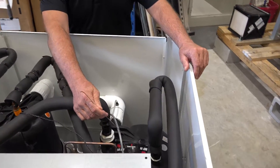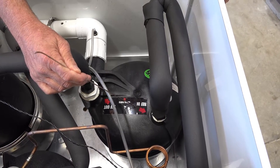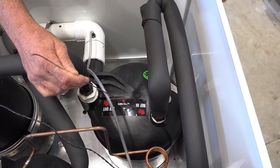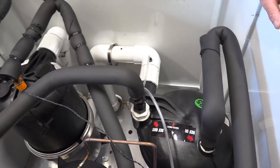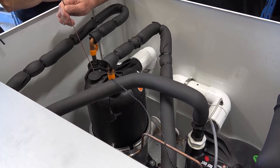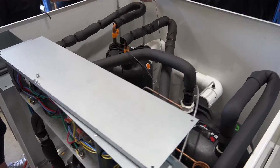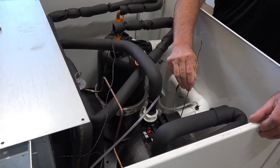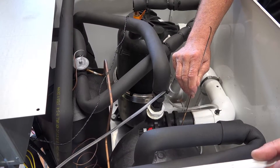First I'd like to point out here, this is the condenser coil. This is where the pool water goes through. This is where it absorbs heat to put into your pool. This is the evaporator coil. This coil extracts the heat out of your source water, moves it through the freon in the pipes, and puts it into the other coil. Deposits the heat in there where it goes to your pool.